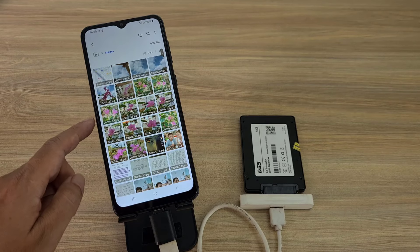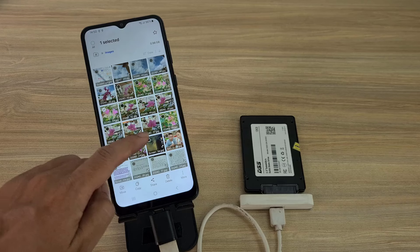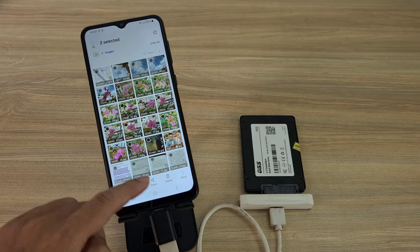If the hard drive is formatted as NTFS, you can only read but cannot write files to the solid state hard drive.